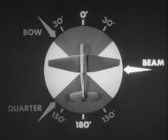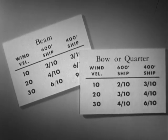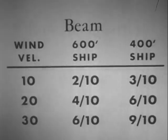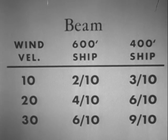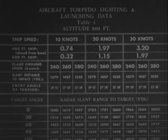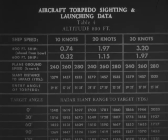Winds on the bow or on the quarter have only a slight effect on deflection, but winds on the beam may require important corrections which must be made. The following tables present practical aiming allowances. Mount these tables on charts where they will be easily available to the pilot. For winds of varying velocities on the bow or quarter, for two different sizes of ships, these allowances in ship lengths should be made. For winds on the beam, note the great allowances in ship lengths which must be made. Get these tables from your instructor and study them. Tables for aircraft torpedo sighting and launching data have been prepared by BuOrd and published as training literature by CNO.